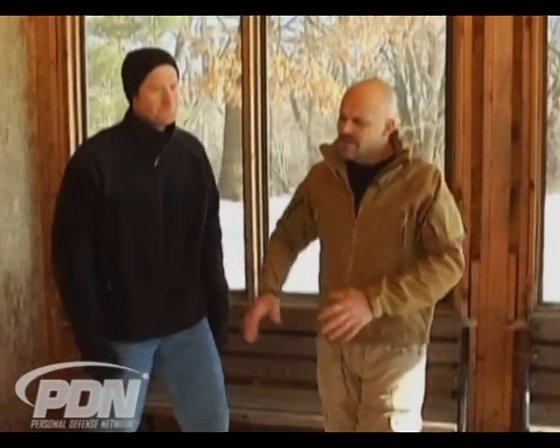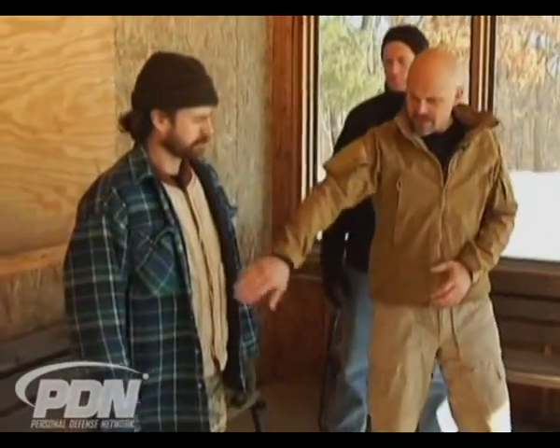Let's go back over to Pete. He's bundled up — protected from the cold — but it's going to be much harder for him to access his firearm. Let's look at the process for getting through this and actually opening the garment up. It's going to take more time, effort, and energy, but it's a reality of the conditions we're working in.